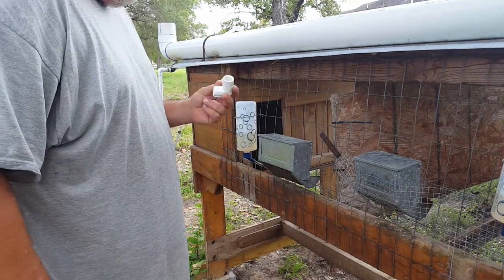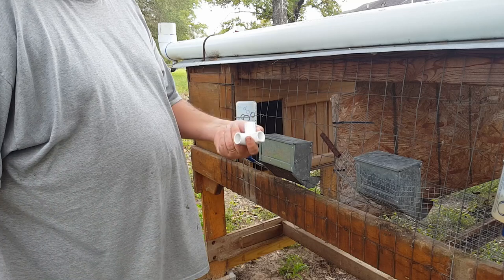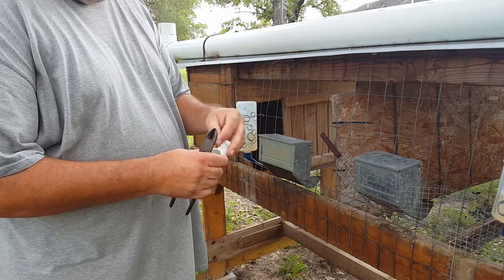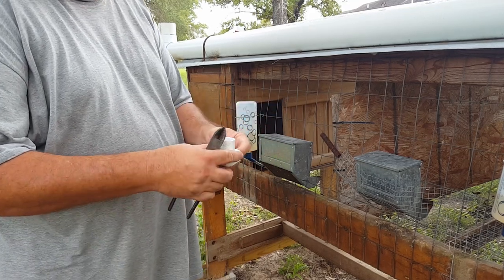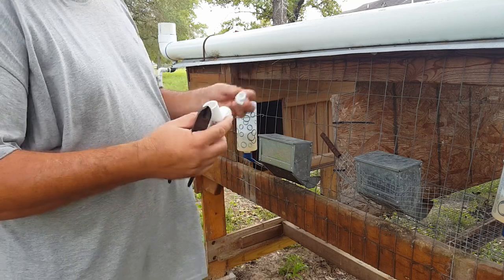I don't have any more elbows, but I do have this — it was for the garden water shutoff valves to screw into. So I'm just going to plug it with this and use it as the elbow. And it's a washout too — in case we get dirt in there, we can rinse it out and use it to flush the system.